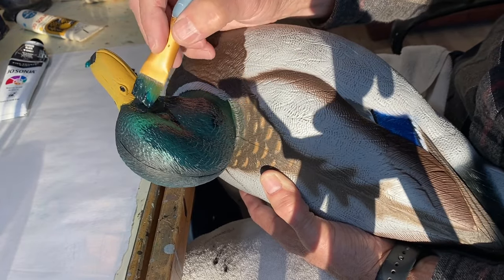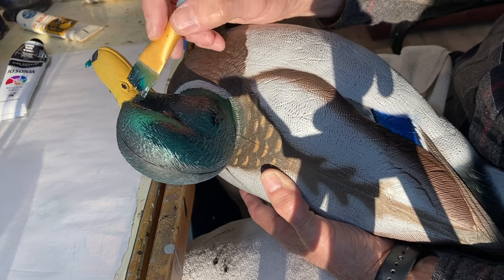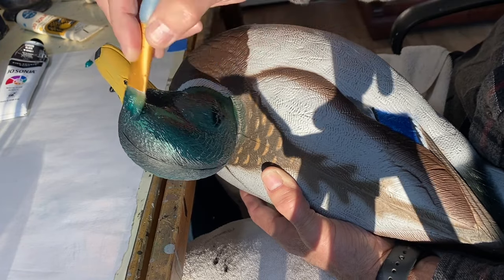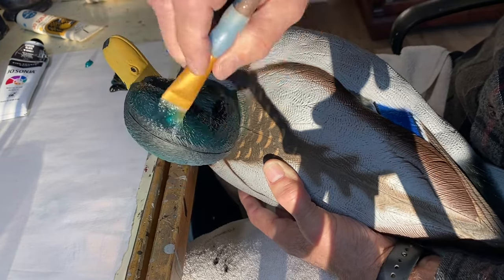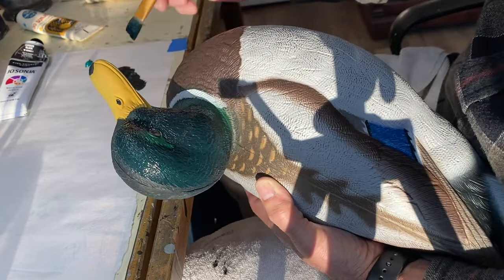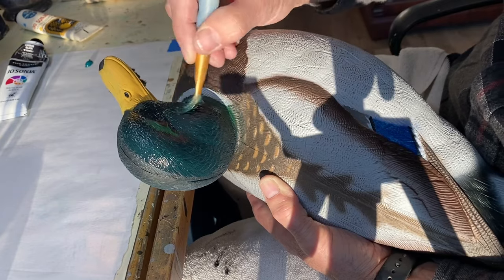I do have a separate video on painting a Drake Mallard's head using an airbrush, but it might be helpful if you haven't seen that to take a look at that as well. The first thing I'm going to do is just black up the head and get a nice dark value here. I'll get that done and then we'll come back.